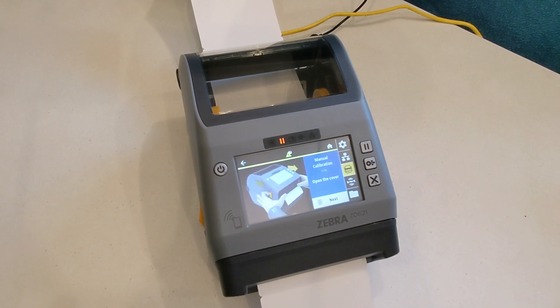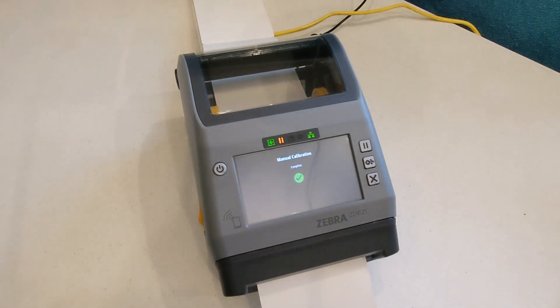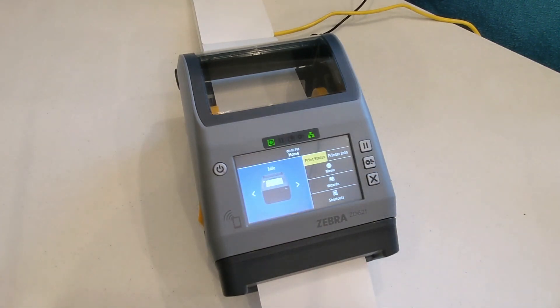If using fan fold badges, wait until Calibration Step 6 to load the badges. When you tap Calibrate on Step 9, badges begin feeding through the printer. When the badges stop feeding through, the pause light above the screen should be on and no error should appear. Press the pause button and the pause light should turn off. If the calibration fails, start the manual calibration process from the beginning.